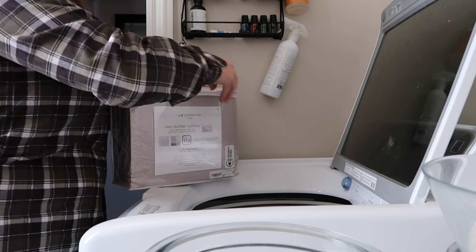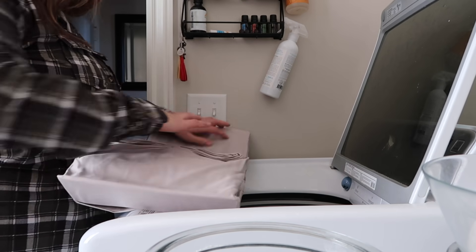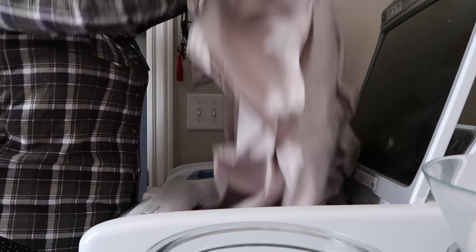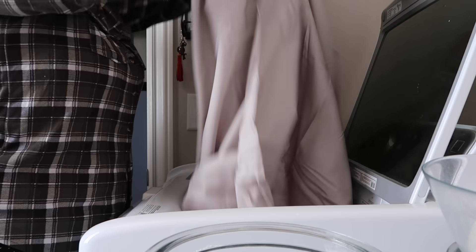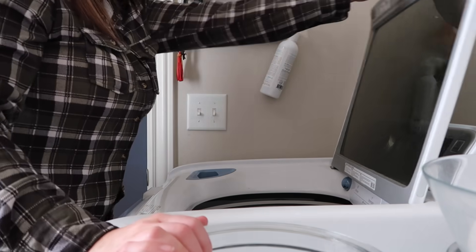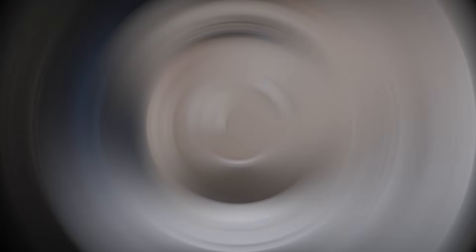The first thing I needed to do in the morning was wash our new sheets. My first thought when I pulled them out of the package was — oh my gosh, they were so soft! It definitely makes me jealous putting these upstairs. I'm going to be getting a set for our bedroom. I used our homemade detergent and just washed and dried them so they were ready to go.